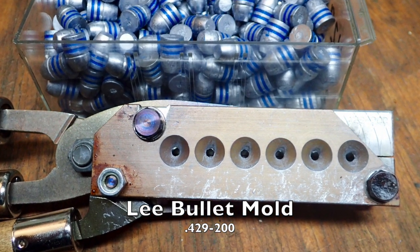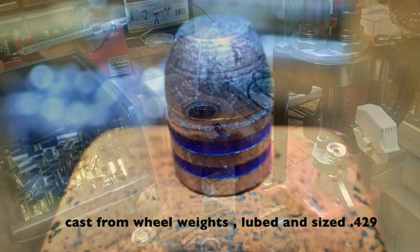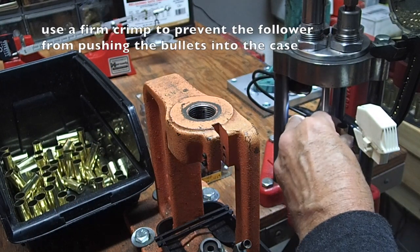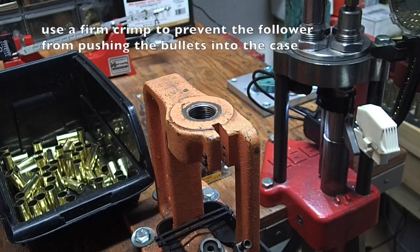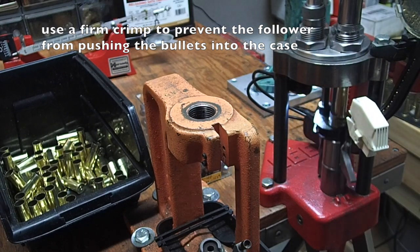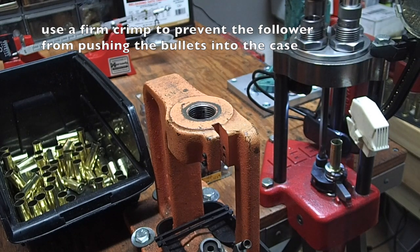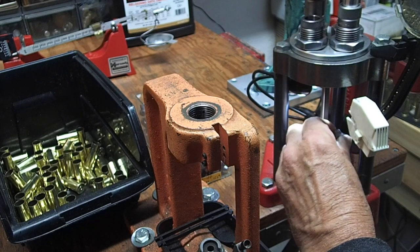Since the new Henry has a hardened brass receiver and modern high-strength steel barrel and magazine, I'm going to load the ammunition with smokeless powder and cast lead bullets. Just keep in mind this rifle is still a 160-year-old design, so it makes no sense to hot rod it.